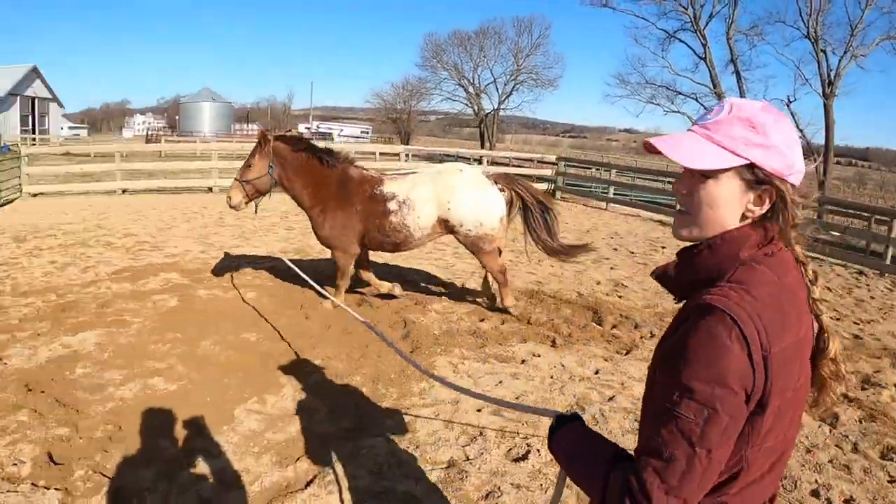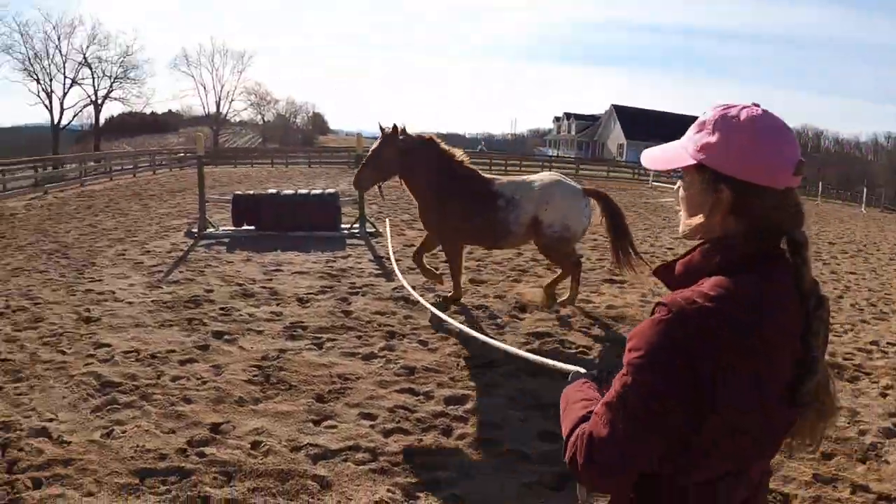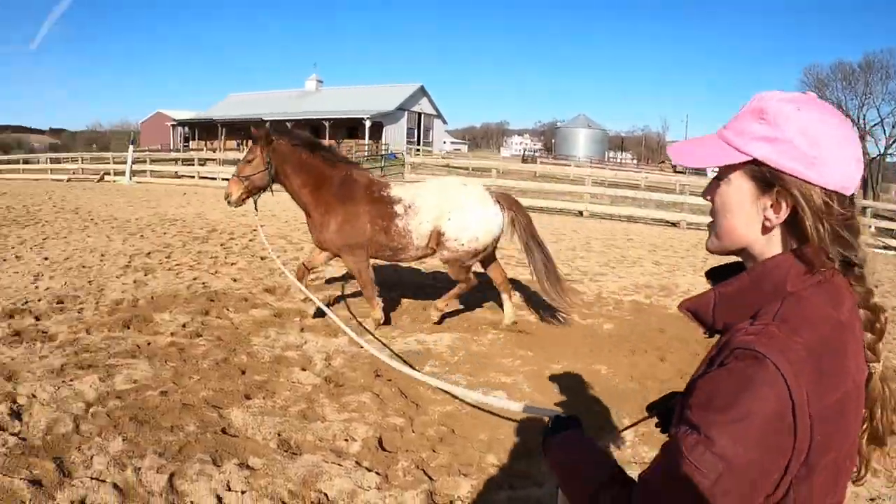Another thing to remember when you're lunging your horse is you want to try and lunge them equally in both directions, and this is just going to help maintain a balanced muscle tone throughout the horse's body.